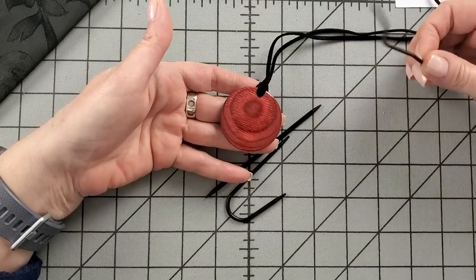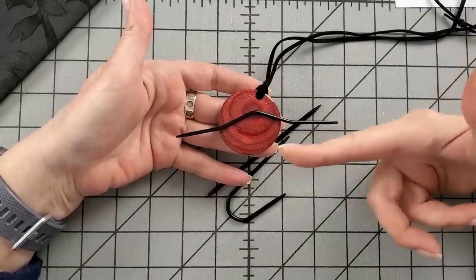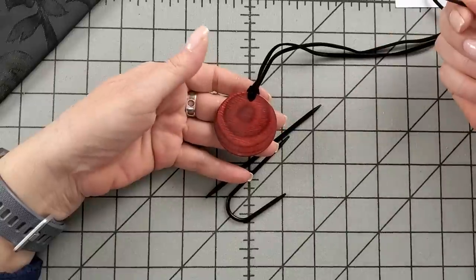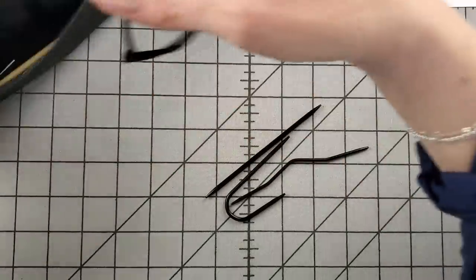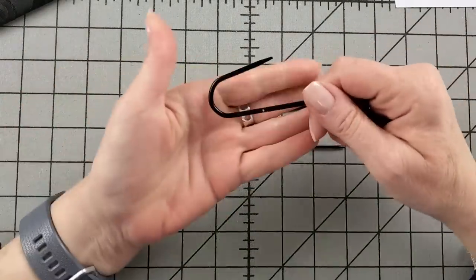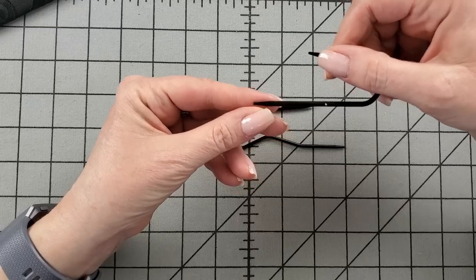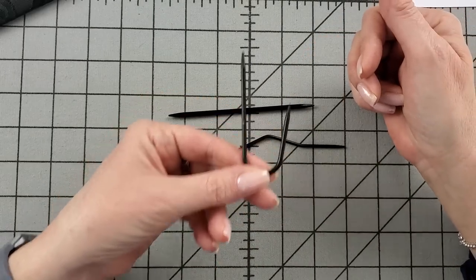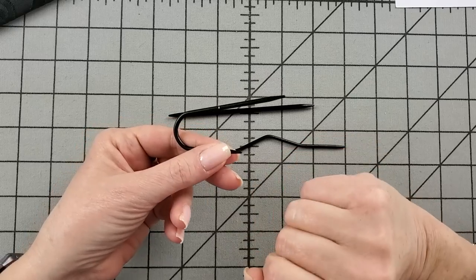The necklace is magnetic and will hold your cable needle while you're not using it, because we don't use the cable needle for every stitch in every row — all the wrong side rows are just knits and purls. So if you're sitting on the sofa and don't want to lose your cable needle, it will stick to your necklace. The first needle shape: you slide the stitches onto it and because of its shape, it is the most secure. The stitches hang there, and then you slide them to the other end and knit them off.